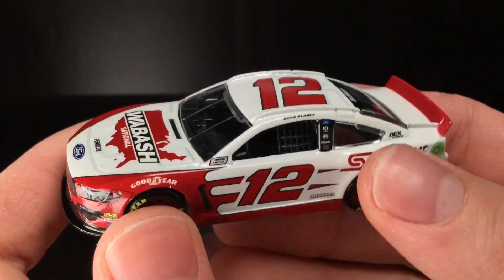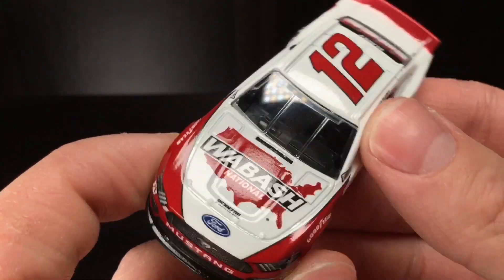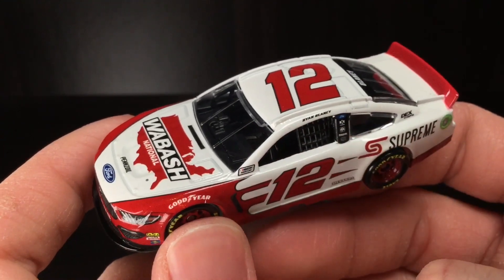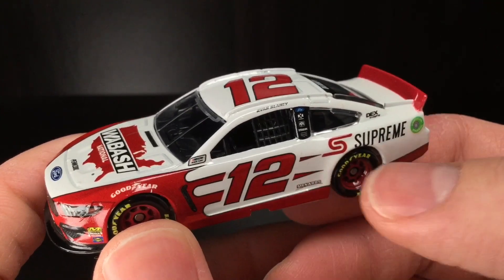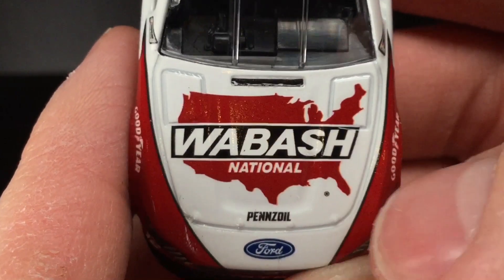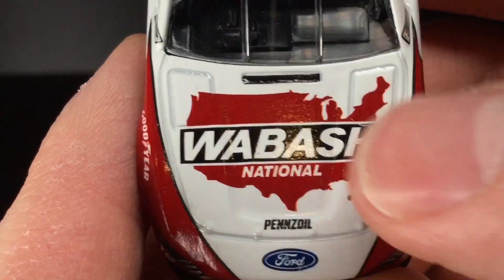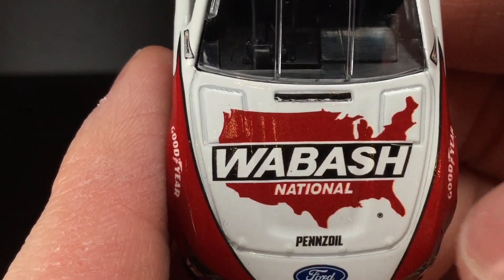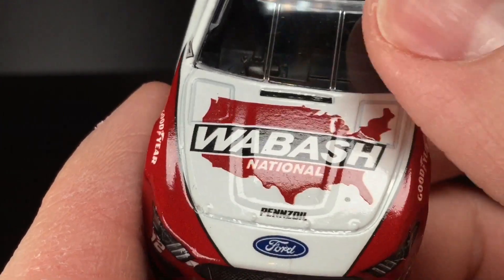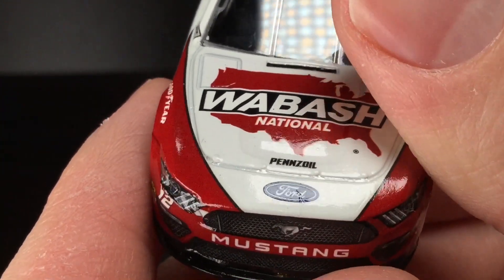Here she is folks, brand new out of the package. Here is Ryan Blaney's 2019 Wabash — I believe that's how you pronounce it. National Supreme — not the clothing brand Supreme, of course. Over here on the nose, we got Wabash National, Penske, Ford. I like having the whole United States there; it's really cool how they were able to get the lower 48 on the hood, representing from good old Texas. Ford, once again.